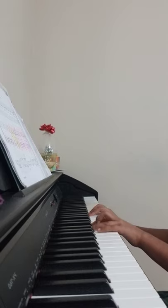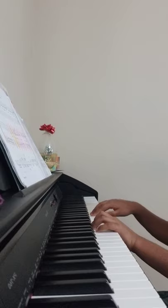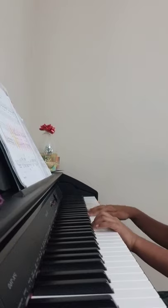This time you're going to play F, hold, and then D, hold. Then play G and C together three times.